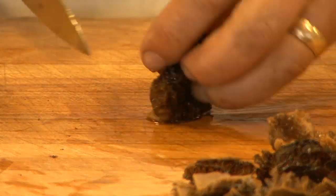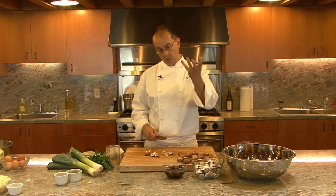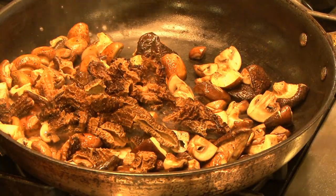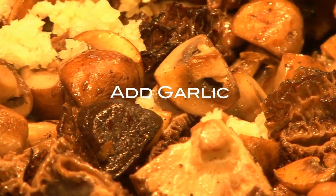And with morels, the stem part here we're going to trim off and discard. Mushrooms contain a lot of moisture, so when you do cook them down, they'll be a fraction of their original volume. Wait till they get nice and soft, and give them a minute to start caramelizing a little bit before we toss them around. You can see now that they're starting to caramelize — they've probably shrunk down to a third of their volume.